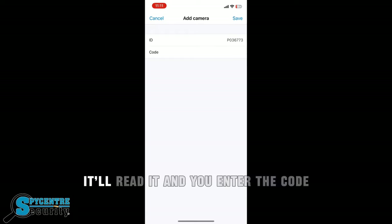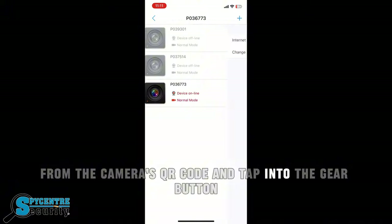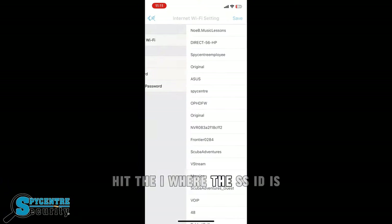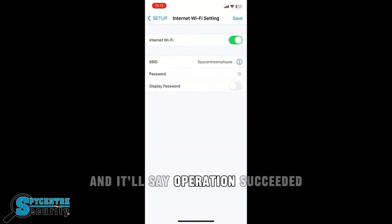Hop over to the PVCam Viewer application, where we're going to add the device under device management. Hit the plus button at the top right and scan the QR code. Once it's scanned, enter the code from the camera's QR code and tap into the gear button. You'll see that you can connect to the Wi-Fi — hit the I where the SSID is, select your Wi-Fi and password, and save. It'll say Operation Succeeded.